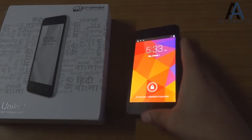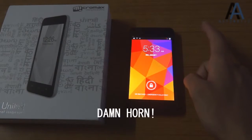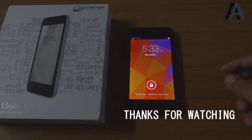And that's it for this unboxing of the Micromax Unite 2. I hope you found it at least a little helpful, if not enjoyable. Thanks for watching.